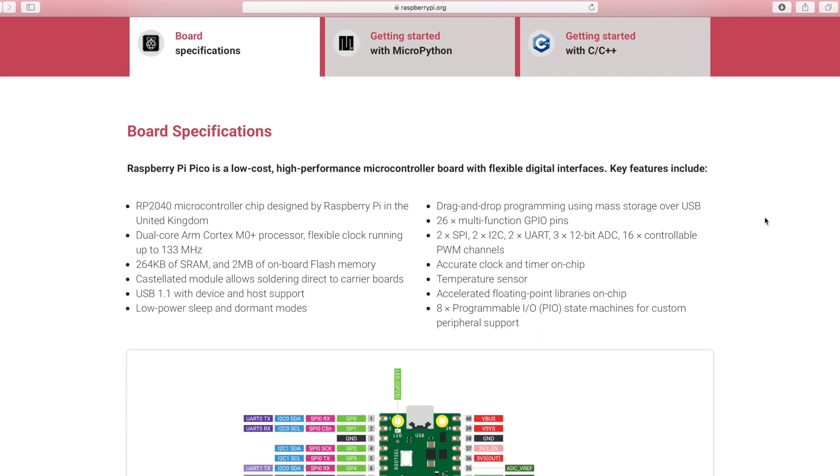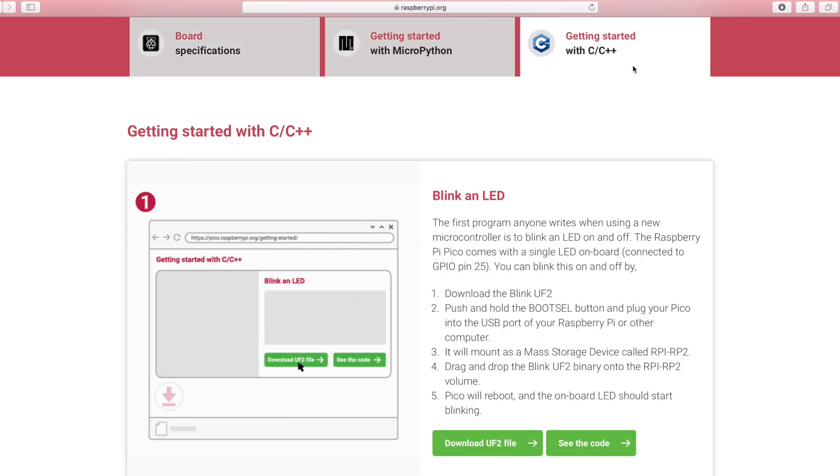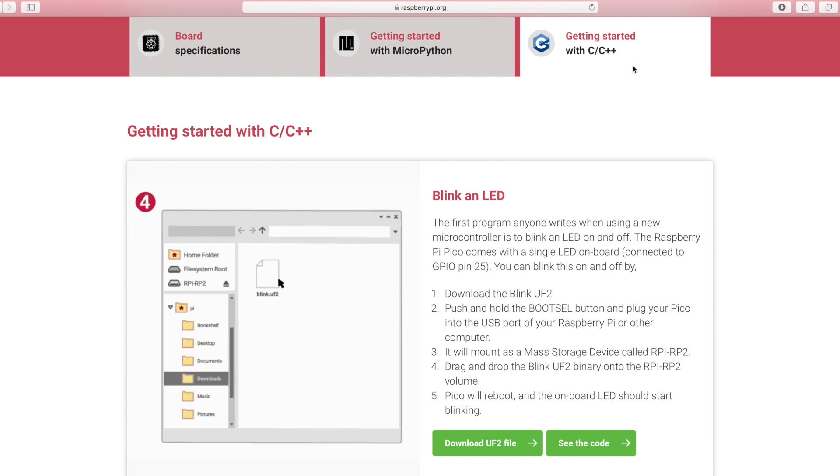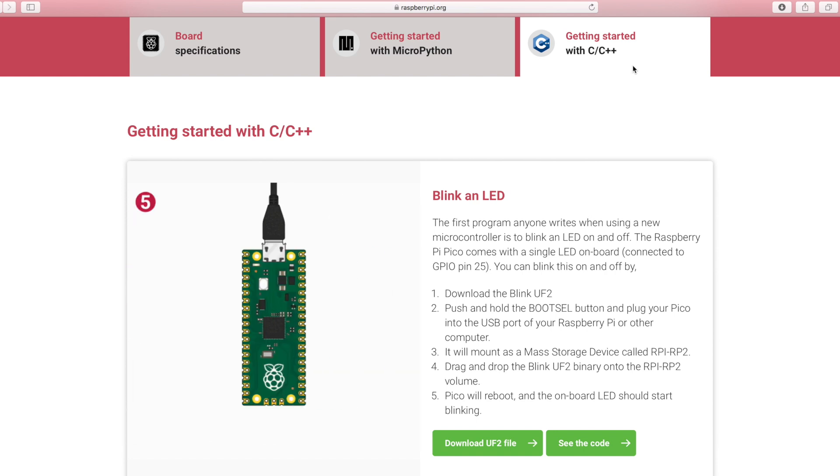That doesn't mean the Pico is bad at every parameter — it has some good features. It has a built-in temperature sensor, very low power consumption (only 18 milliamps when running a blink LED example), and can run on as low as 1.8V thanks to its built-in buck-boost converter IC. One more appreciable thing is its documentation — the animated images in the Raspberry Pi Pico documentation are superbly made, and you can easily get started without watching any YouTube video.